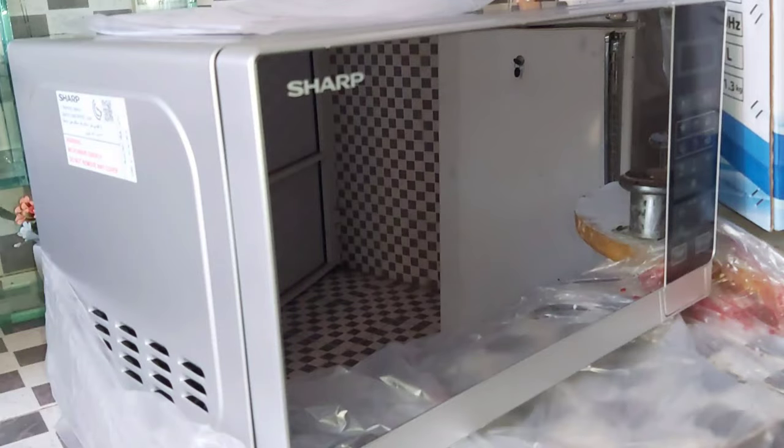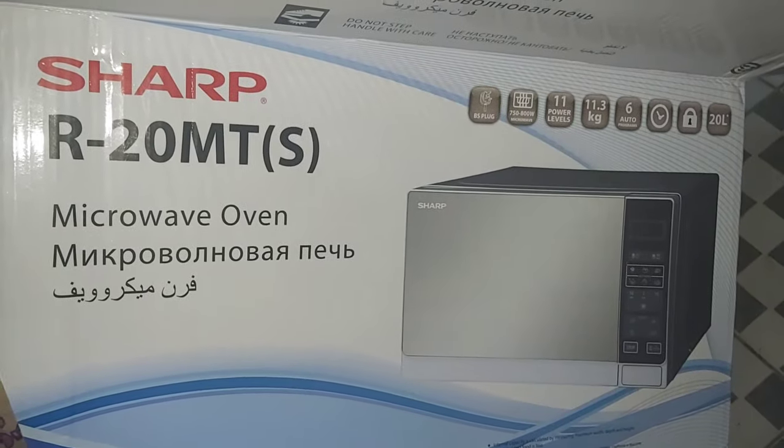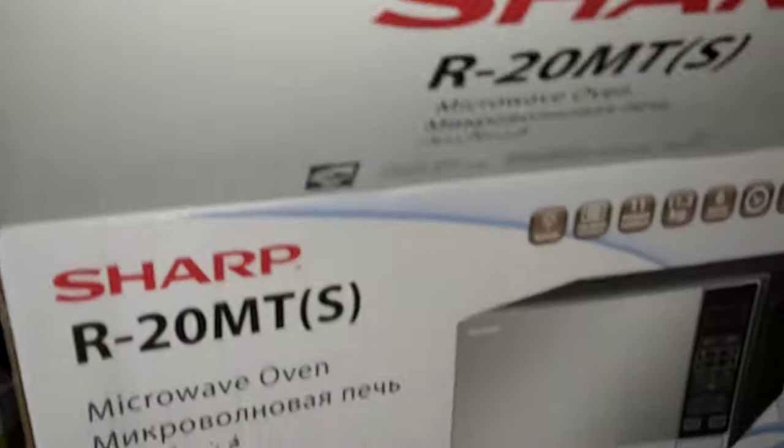Welcome to my channel. We are going to share with you an honest review of the Sharp microwave oven. Since I bought this from Amazon, it has proved very useful for me.